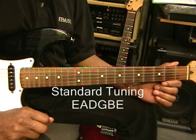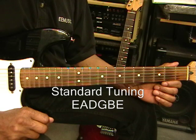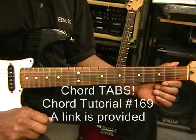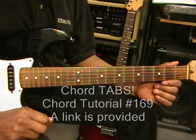The guitar is tuned standard: E, A, D, G, B, E. And for tabs on the chords, go to chord tutorial number 169 on this channel.